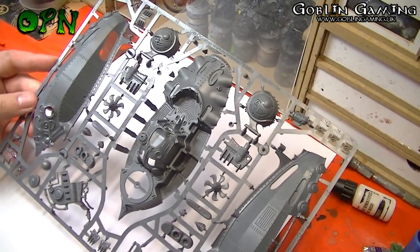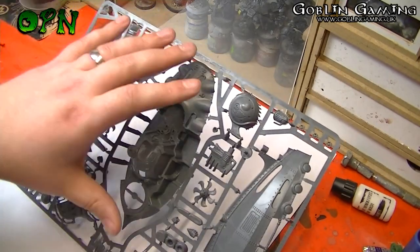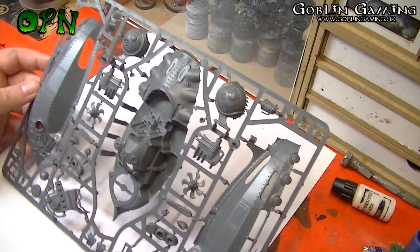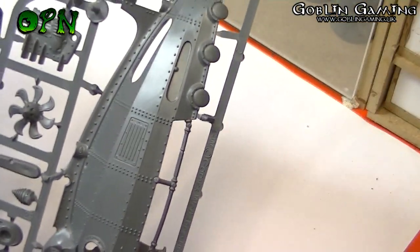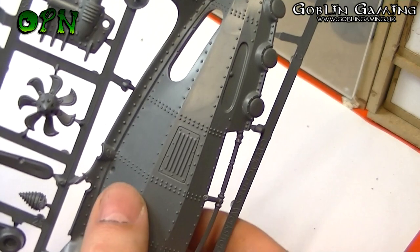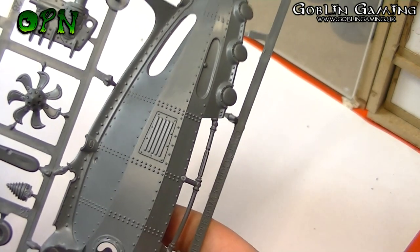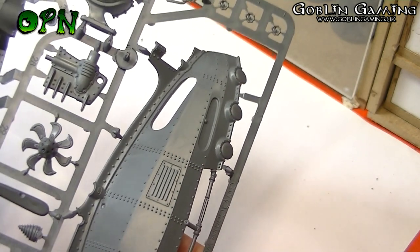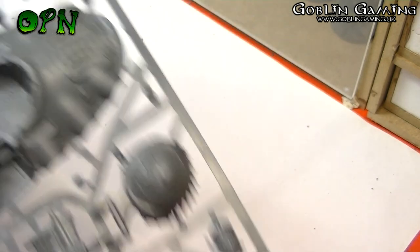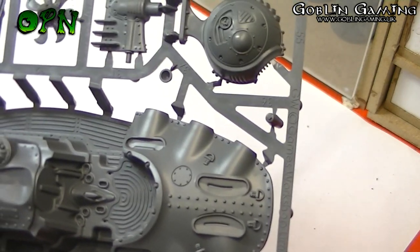We'll take a look at sprue number one. As we can see we've got some really big parts for the frigate itself. If I can just zoom in and show you some of the awesome detail on these panels — all the rivet work on this side of the frigate looks absolutely awesome. We've also got some really lovely decking pattern there on the deck of the frigate.